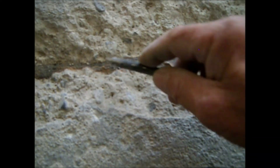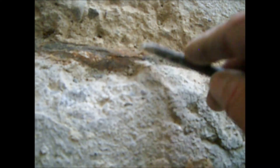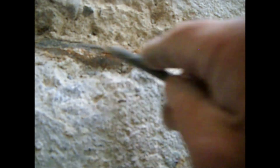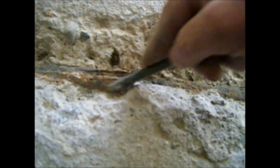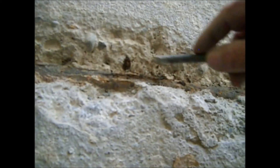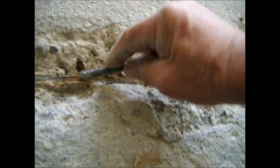Here we can see the iron pipe. It should be black, but it is all brown due to the rust. Here we can see the loss of material producing different levels and pipe diameters — an enormous loss of material. At any moment the whole pipe was going to leak, and if the users of this apartment hadn't noticed it on time, it would have blown up the whole apartment and part of the building.